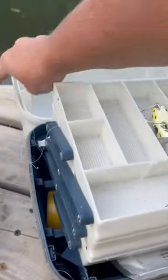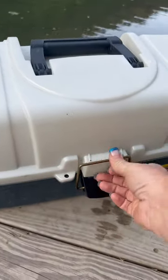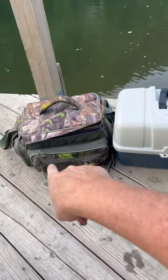They're both super durable. We've used both for a long time, and we love them both. It just really depends on what you like, whether it be soft or the hard case. Definitely recommend either one, so thumbs up from us. And if you are watching, have a great day.